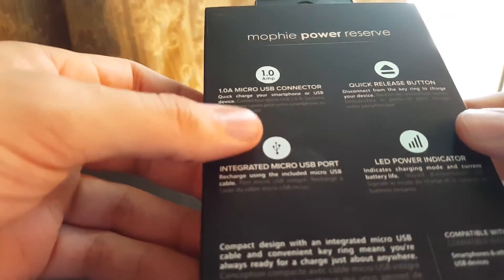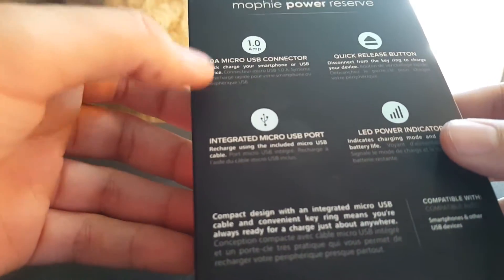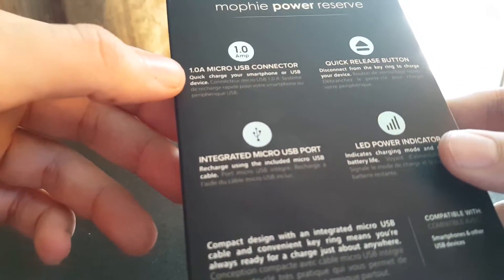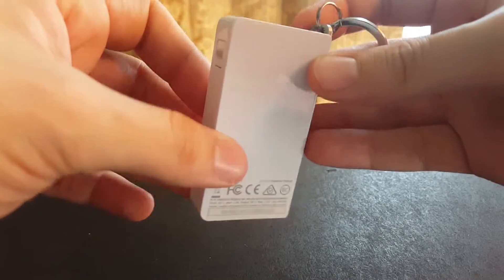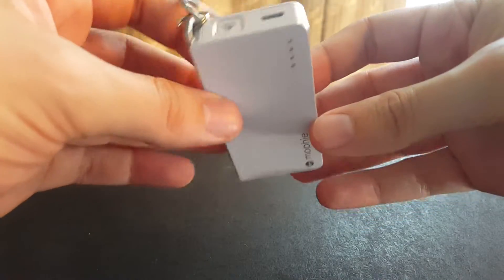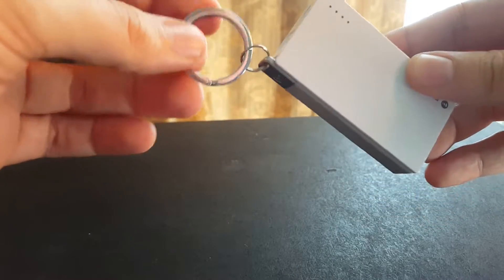So, genius packaging. Let's look into it right now. It's a 1350 milliamp battery that charges at 1 amp. I tested that a little bit and yes, it is charging fairly quickly. Here is the device itself — nice and small. It can easily fit in your pocket with your keys, as you can see here. That's what this is intended for.